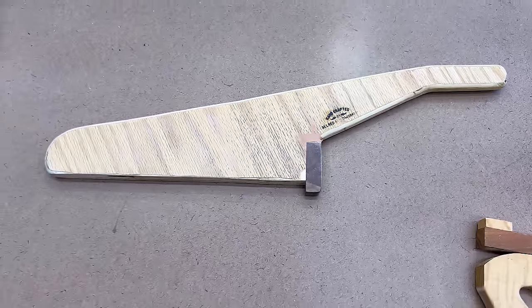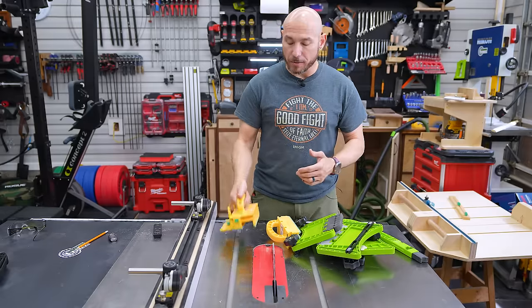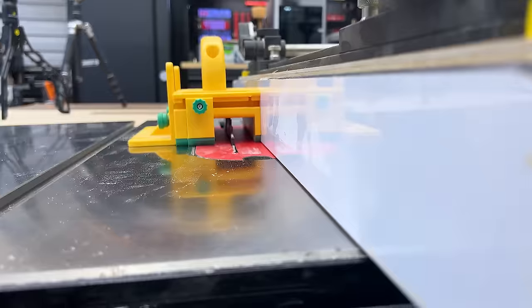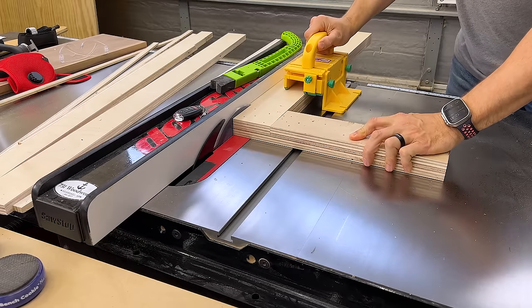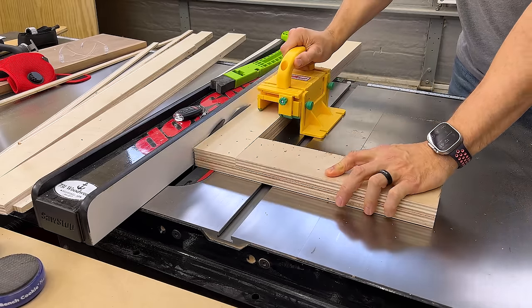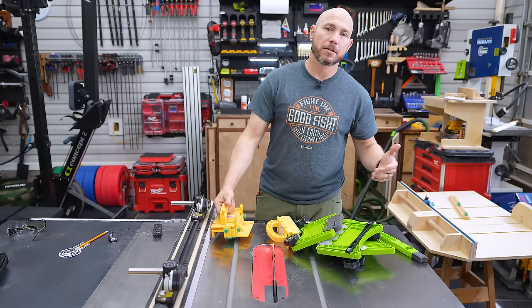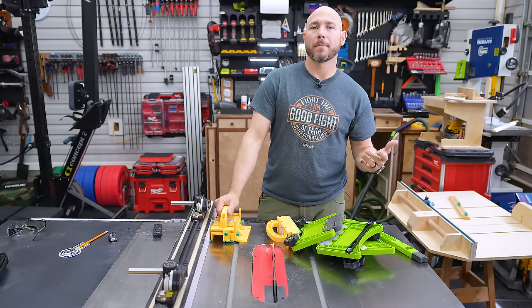It's really not that difficult to make push sticks depending on what style you like. The Micro Jig Gripper is one of the best I recommend because it can basically go over the blade and still keep your hand safe, so long as the blade is low enough. It's really great when you're cutting thin stock — you can adjust the little foot and it gives you quite a bit of balance. They've recently come out with a Gripper Roto too, which is a nice push stick that works in a few different ways, but overall I like the original Gripper better. Bow Products also makes push sticks with a foam tip — so if it does hit the blade, it just cuts the foam and doesn't damage plastic.